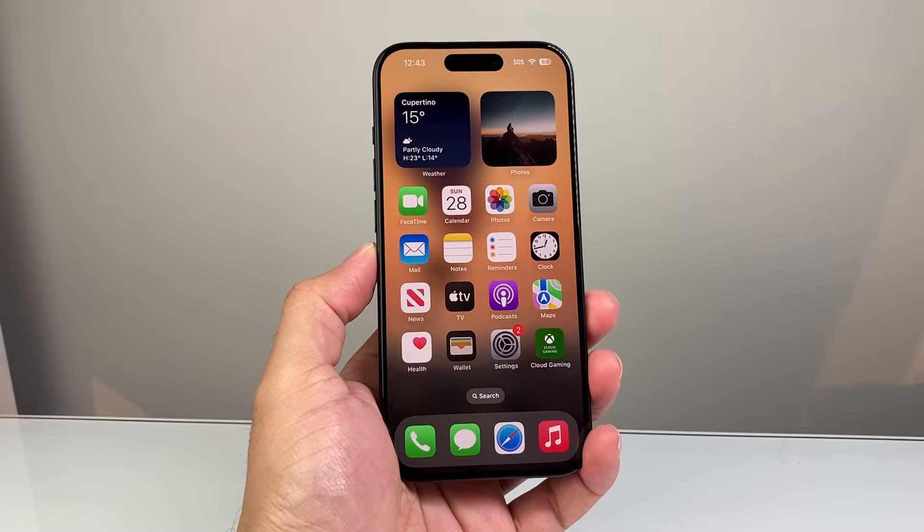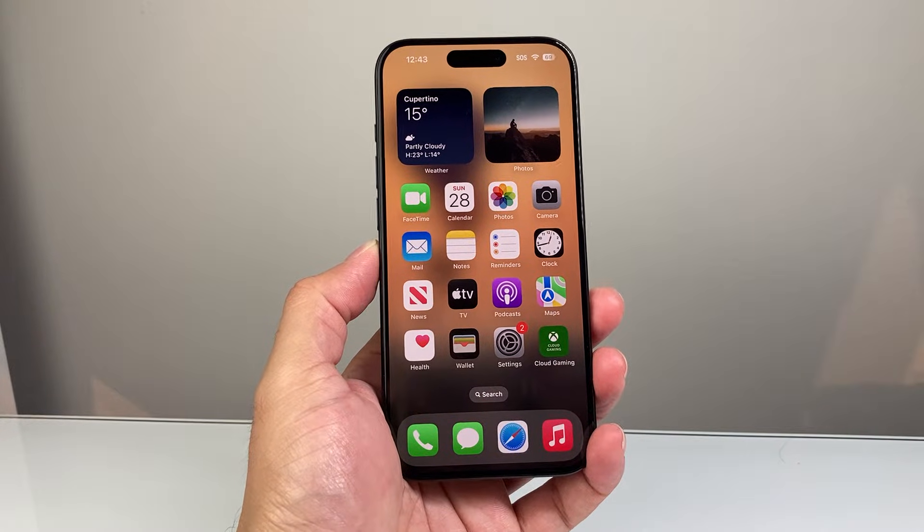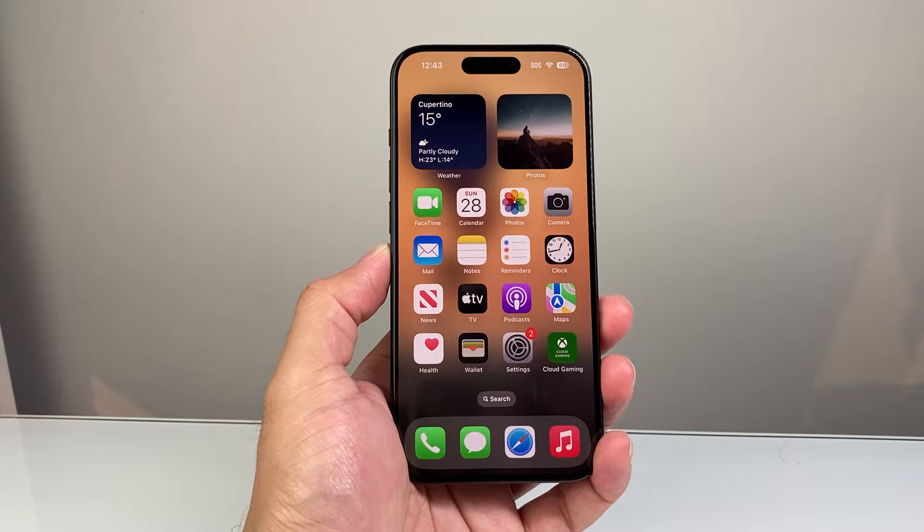Hey everyone, Technomage here with a video for you guys. In today's video I'm going to show you how to fix Siri not working on your iPhone or iPad. So let's get started.